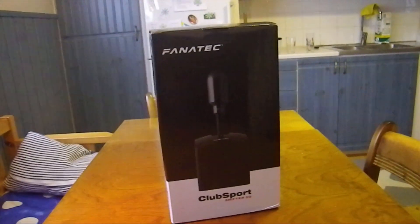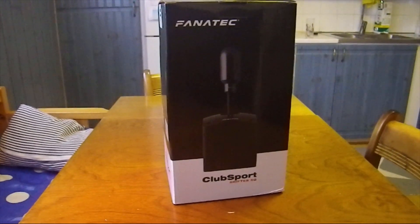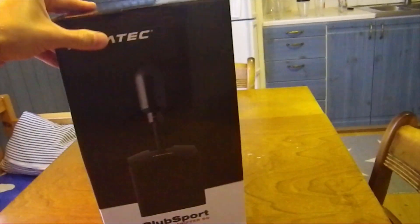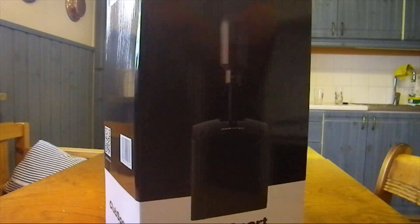It's the Fanatec Clubsport Shifter version 1.5. All right, can we put this down again?